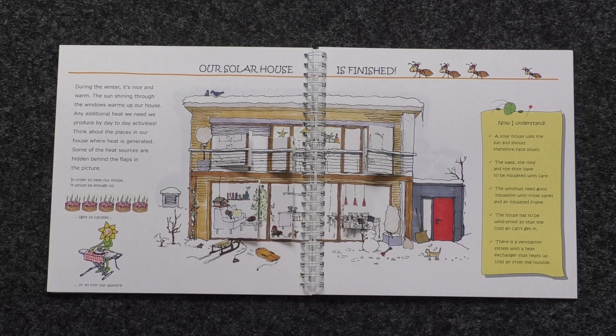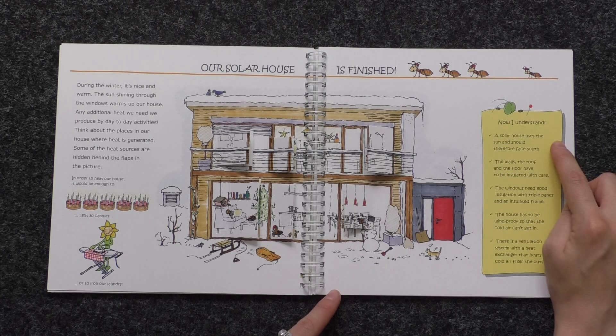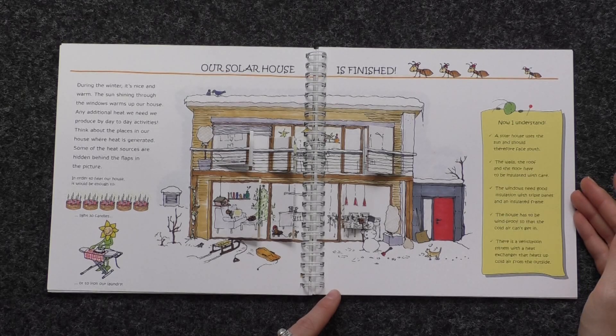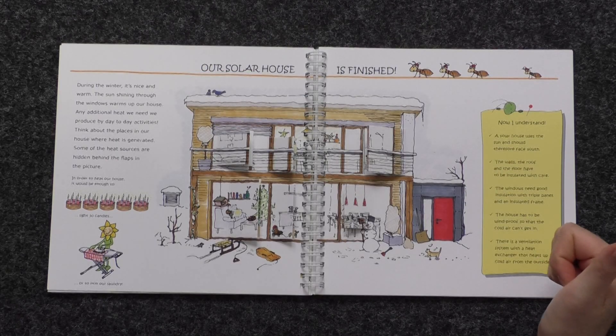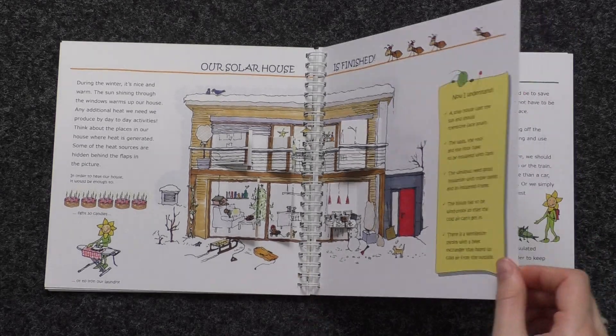Okay, now I understand. A solar house uses the sun and should therefore face south. The walls, the roof, and the floor have to be insulated with care. The windows need good insulation with triple panes and insulated frames. The house has to be windproof so that cold air can't get in. And there is a ventilation system with a heat exchanger that heats up cold air from the outside.